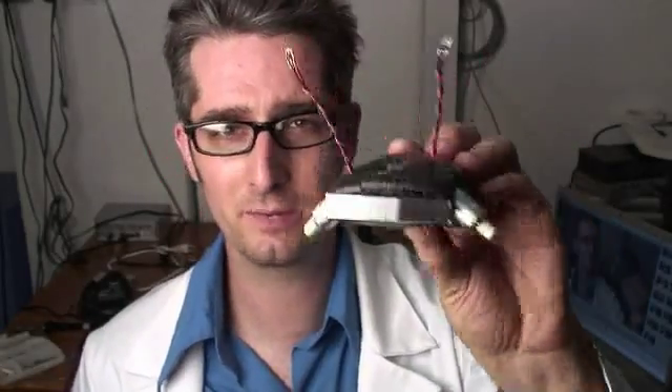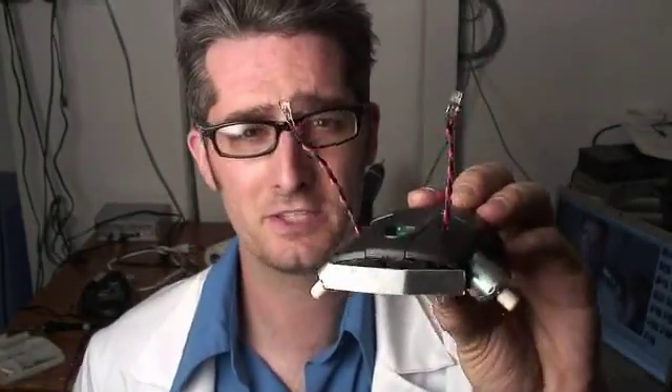Now it's your turn. Go out there, get the parts, get all the bits and pieces, put them all together. Get the PDF so you can make sure to put it together right, and you can have your own Mousy the Junkbot. Take pictures of it, upload them to the Make Flickr pool, and have a great weekend.